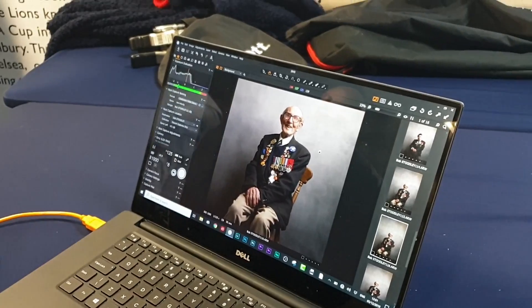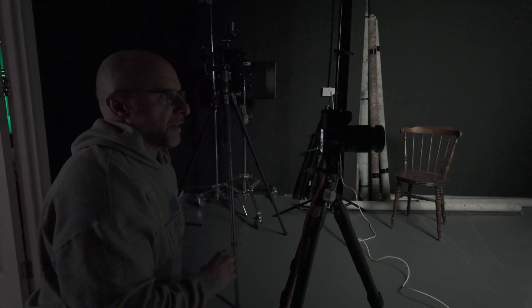One thing I always do when taking portraits is shoot tethered, and that always used to be with my camera connected to my MacBook Pro or laptop, but that has now changed to being my iPad Pro because it's way more portable and convenient.